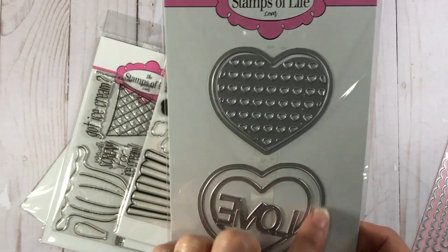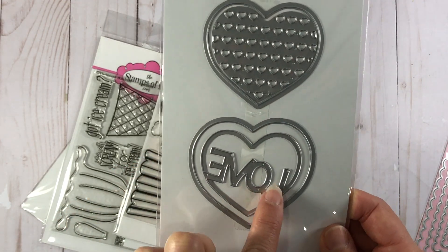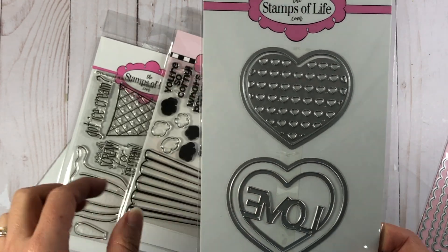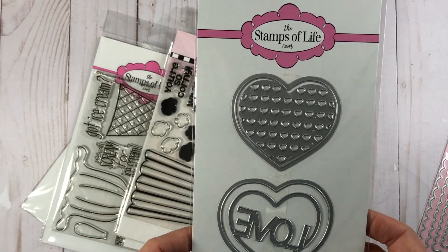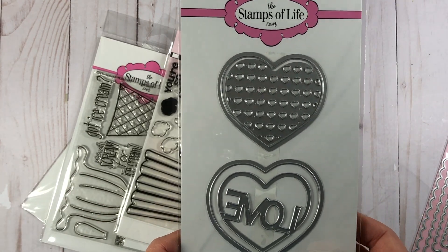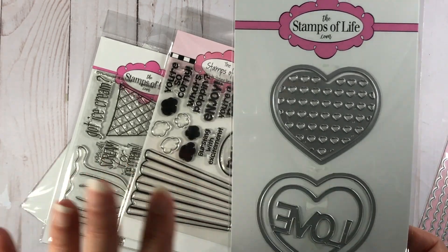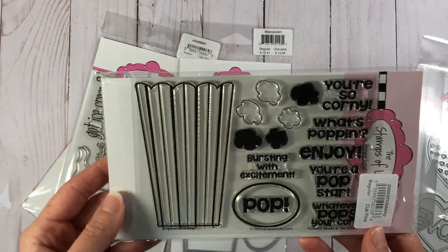I also picked up these heart dies. My whole intention with these dies and the next set of stamps was that I was going to be making some Valentine's Day cards, but I actually already did all my Valentine's Day card videos. I don't know that I'm going to be getting to this stuff for Valentine's Day this year. I'm sure I'll be using these stamps in upcoming videos. For Valentine's Day, I think I'm pretty much done — I have about four videos coming up for Valentine's Day ideas, so stay tuned for that.